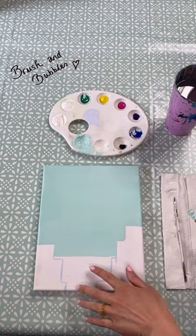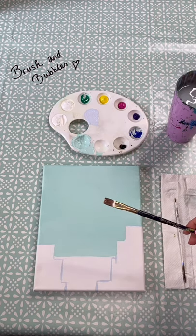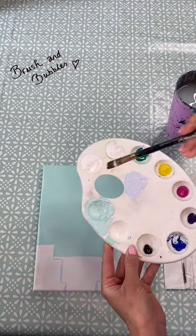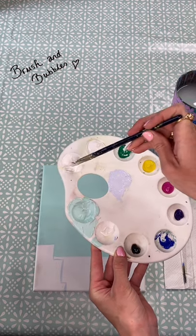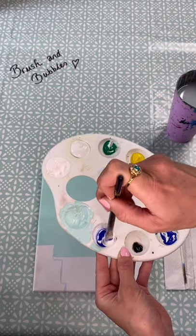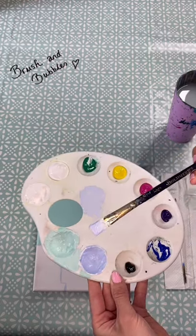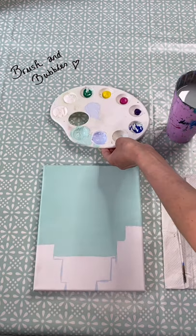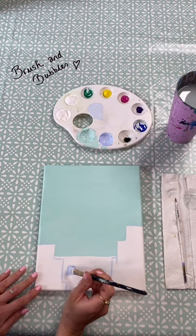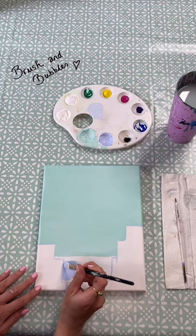Once you've filled in your sky we're now going to move over to our sea colour, so I'm just going to wash off my medium brush. For my sea colour I want to mix up a nice light pastel blue shade, so again starting with some white as my base and then adding a little bit of blue, mixing it up until I'm happy with the colour. Once you're happy with the colour for your sea you can go ahead and fill that all in, being careful going towards the buildings and making sure you're not overlapping them.